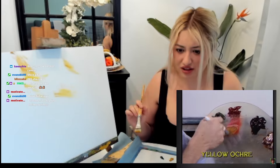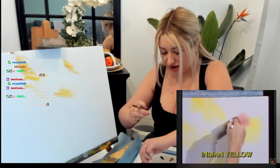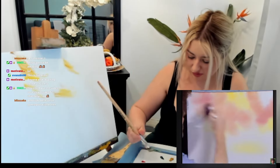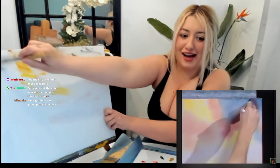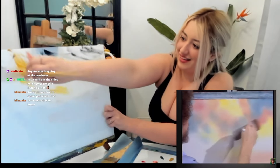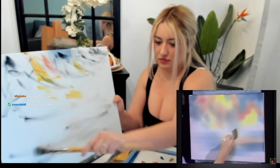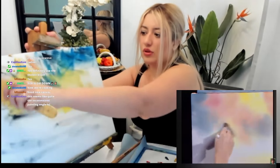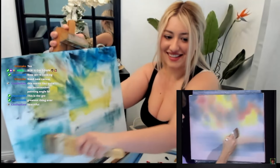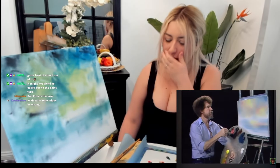He said a small amount of alizarin crimson — just tap the brush. Crimson? Wait, I need the crimson. Where's the crimson? Was I supposed to wet my brush? Is that a thing? This is a blue black — why doesn't mine look like that? This shit is looking like an abstract. Why is this looking like turquoise? It's not looking the same. Should I start over? I have another canvas.